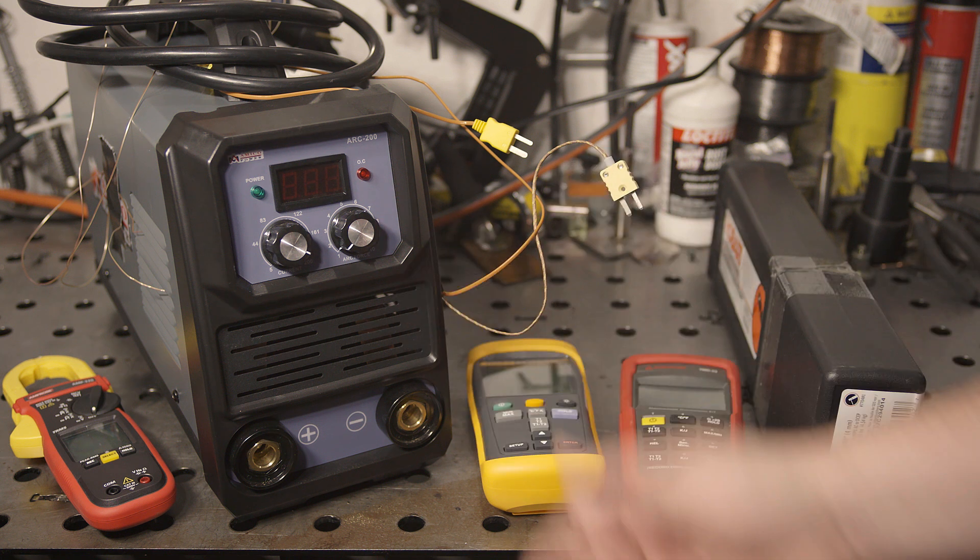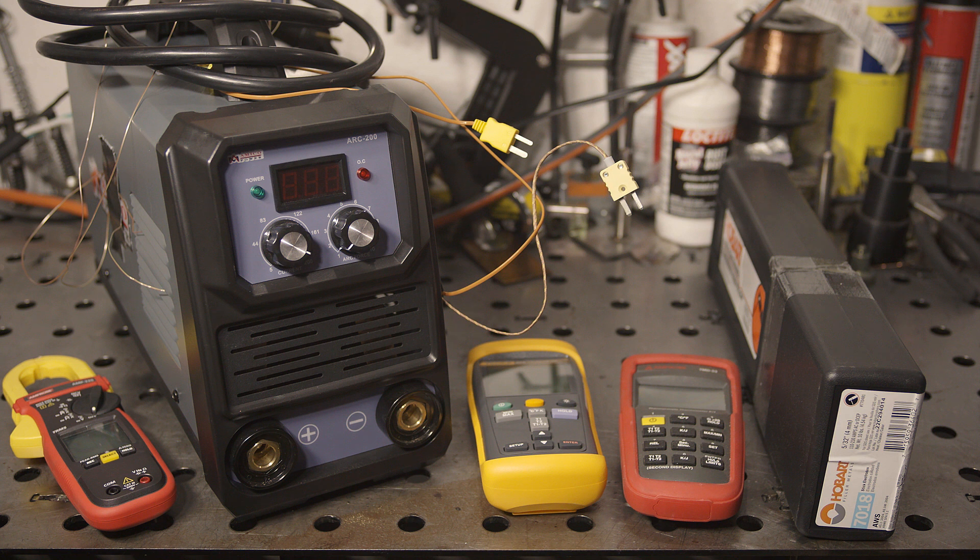Whether or not a welder is capable of the rated duty cycle isn't simply a matter of whether or not it will shut off on overtemp protection. The duty cycle should be rated such that it prevents any internal components from operating above rated temperatures. Most electronic components will have a much lower service life when operated above a certain temp. Current ratings of electronic components are also often lower the hotter they run. So if a component gets too hot, the safe amperage it can handle may drop. This can cause a component to fail suddenly at an amperage that it may have safely handled at a lower temperature.